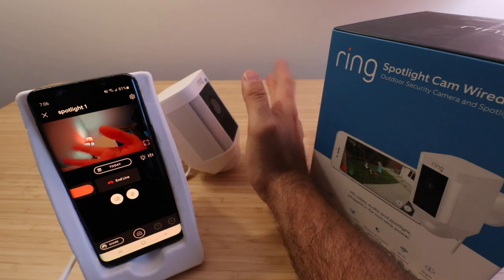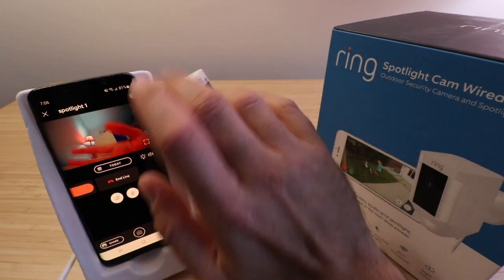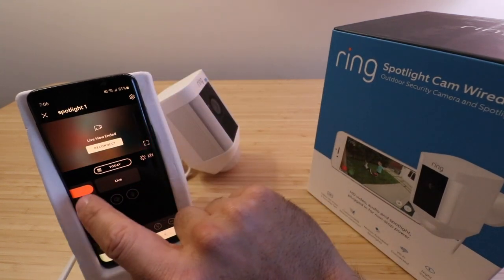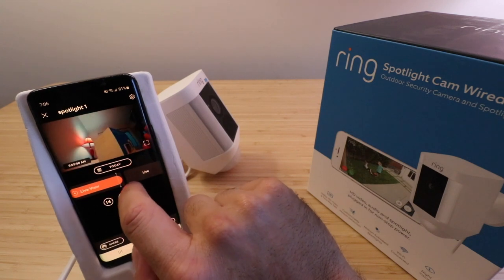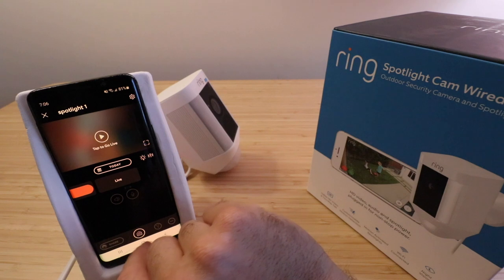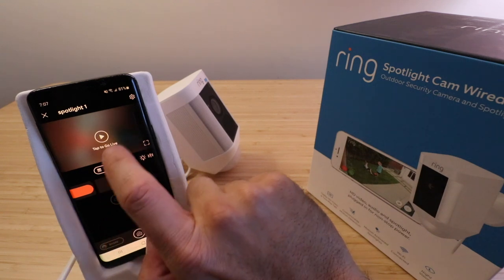You can see my hand right there in front of it going back and forth — that's giving us the live view. Then that footage is going to be stored in a timeline that you'll be able to go through and look at. From this screen you can share footage and filter footage based on whether you've seen a person, a sound, or motion.